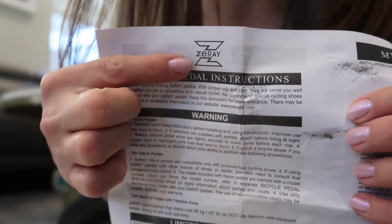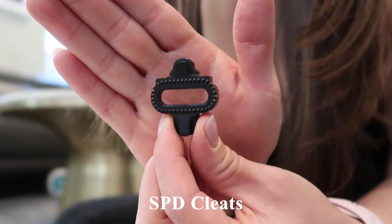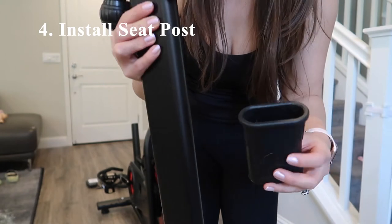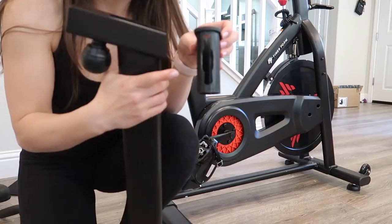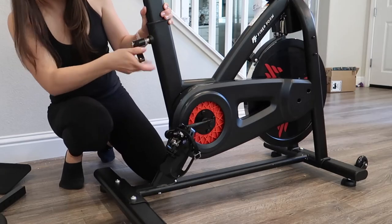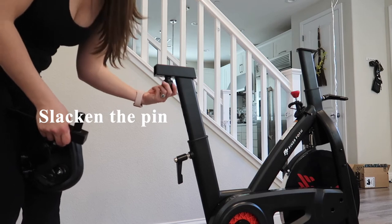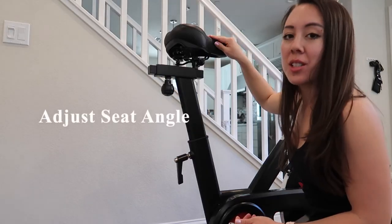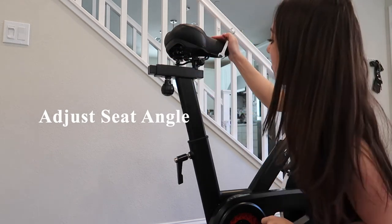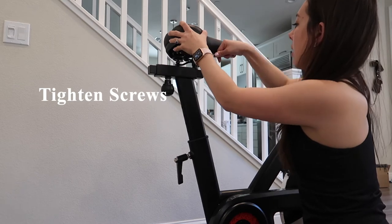The brand of pedals on this bike is Z-Ray, and they include instructions for installing the cleats onto your shoes. The SPD compatible cleat is different from the Peloton Look Delta cleats. Next, we assemble the seat post by placing it into the plastic sleeve, making sure the portion with the gap faces toward the back. Then we assemble the seat along with the seat slider by slackening the pop pin and adjusting the seat angle parallel to the ground — though you can adjust it to your liking, as the seat rotates forwards or backwards.